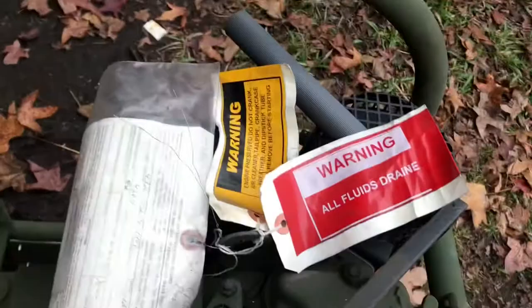All fluids drained. We put oil in it, no problem — put some diesel in it. Here's all the paperwork from the government when they put it away. It looks like they put it away in 2003, from the papers, by Jim Baker.